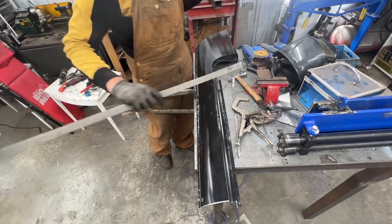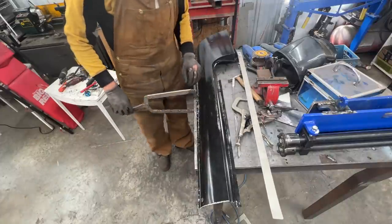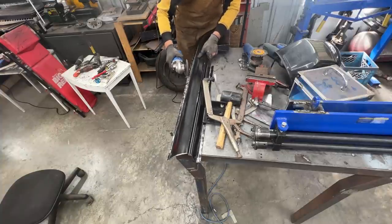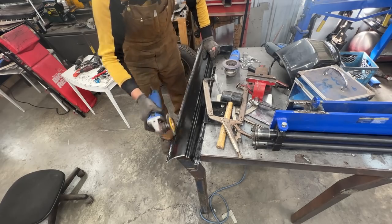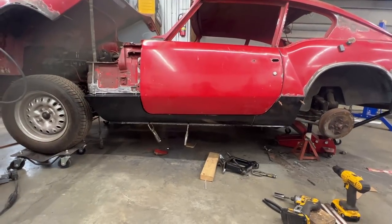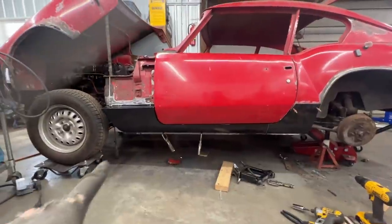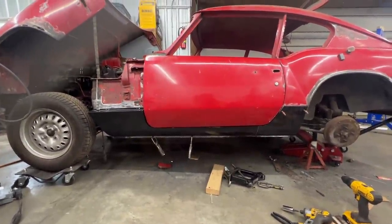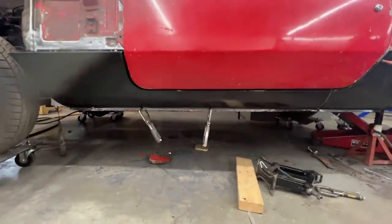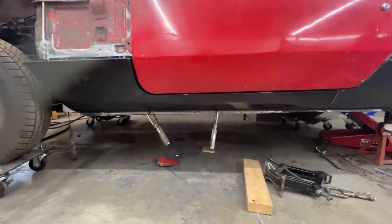I'm not sure how they managed to do that originally, but anyway — it actually worked! Look at that. I love it. It is nice and straight now.